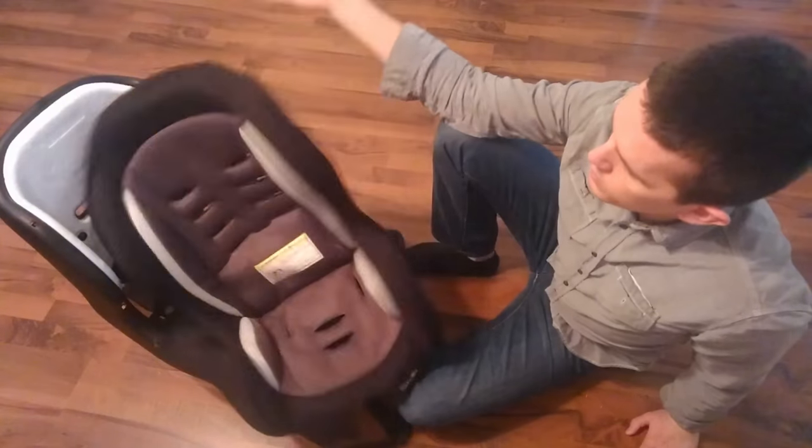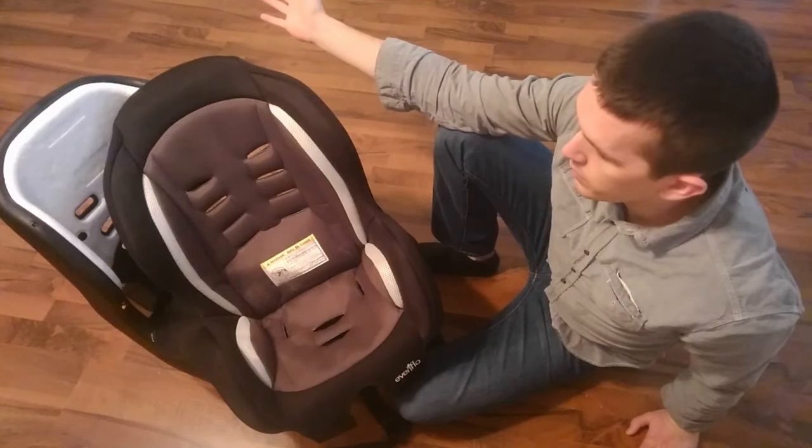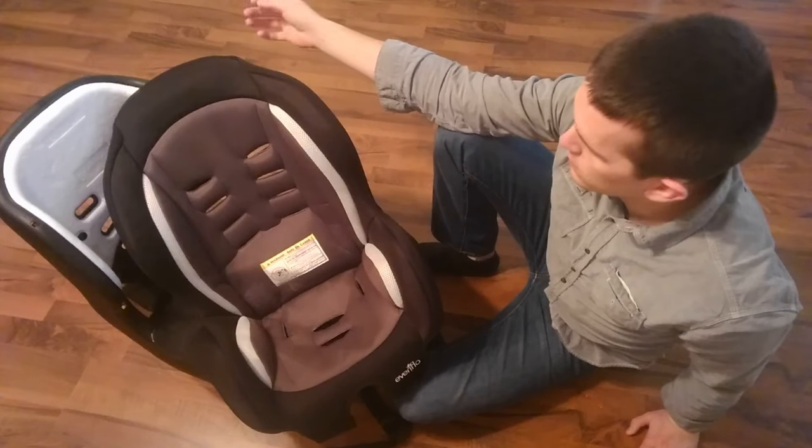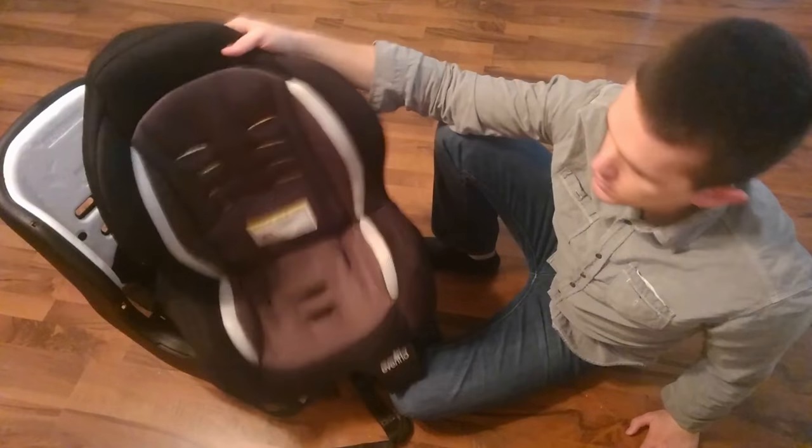This whole thing is just one piece — you can throw it in the wash. I don't recommend drying it; just wash it on gentle and it turns out great. I'll show you how to put it back on after we get it washed.